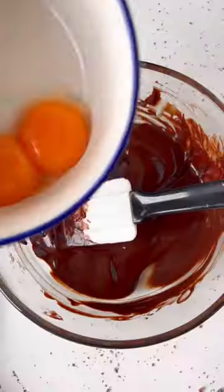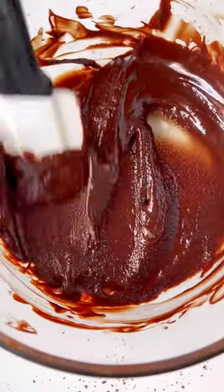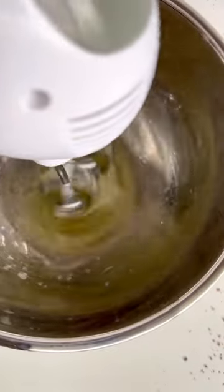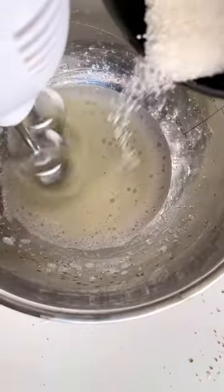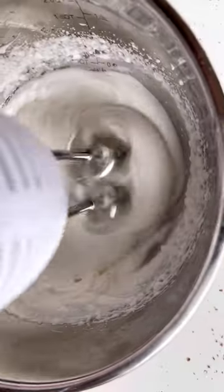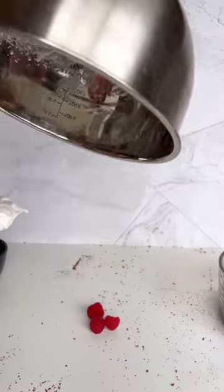We're going to melt dark chocolate with butter, add two egg yolks to that, mix thoroughly, and then whip up some egg whites. We're gonna add just a little bit of lemon juice to whiten those egg whites and then slowly add our sugar in. You want these egg whites to be really fluffy and airy, and at the end you want stiff peaks.